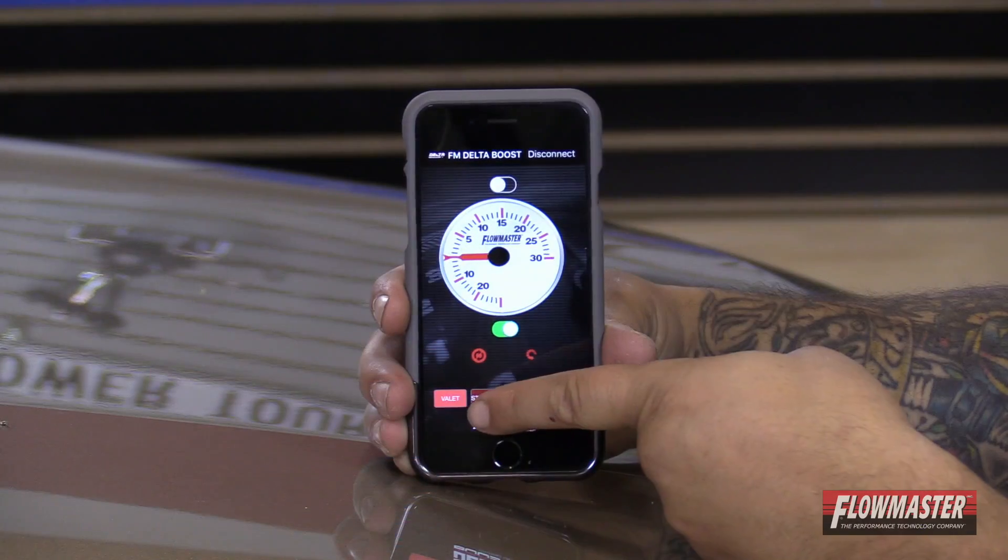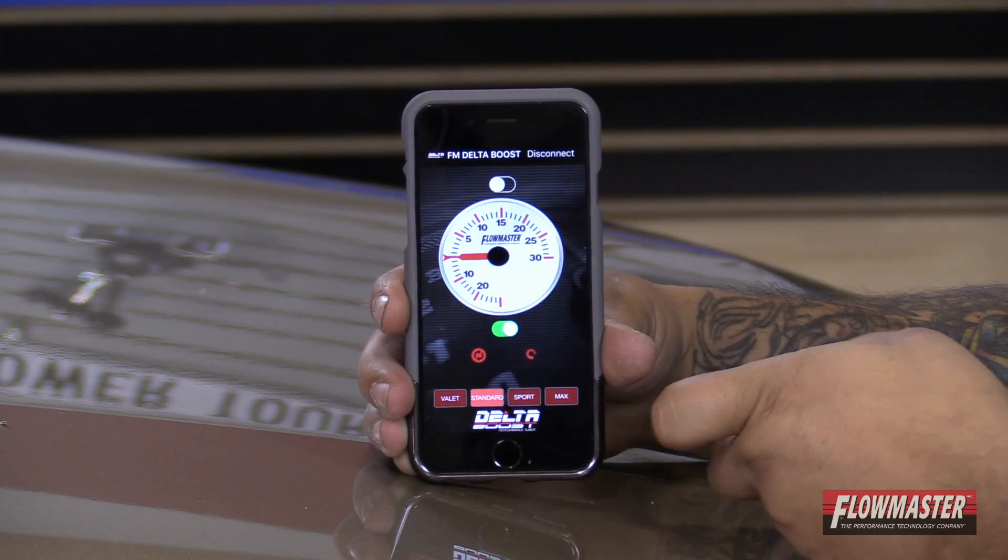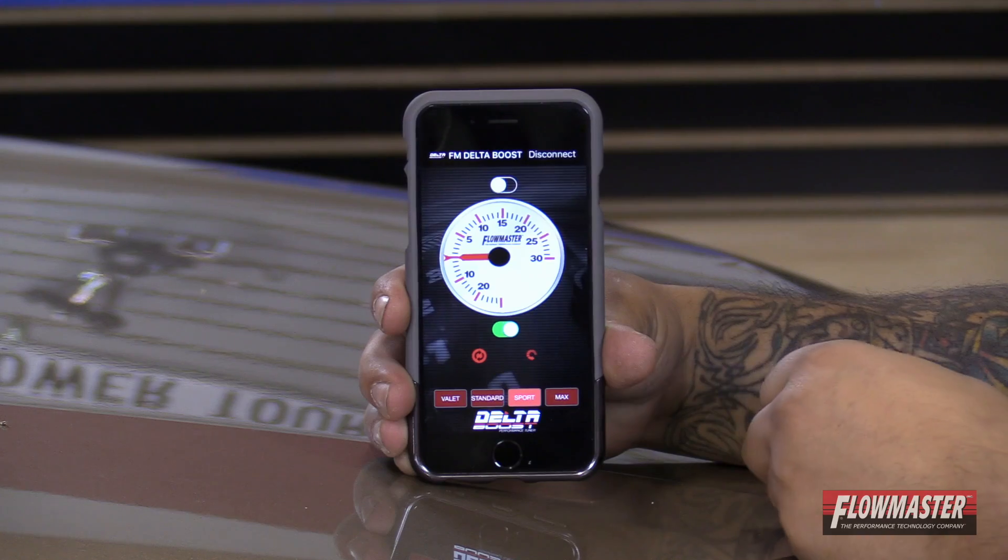In the app you have four different mode settings. You have valet mode, standard mode — basically your stock setting — and then sport mode.